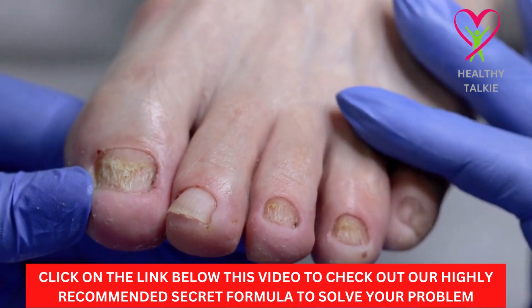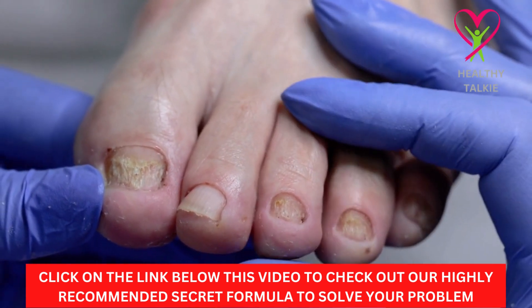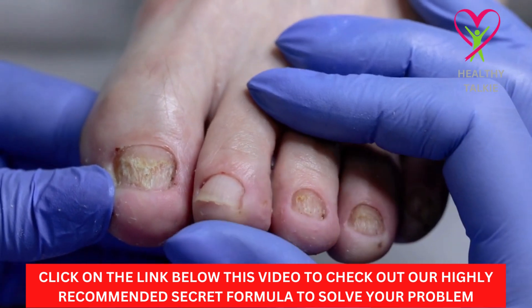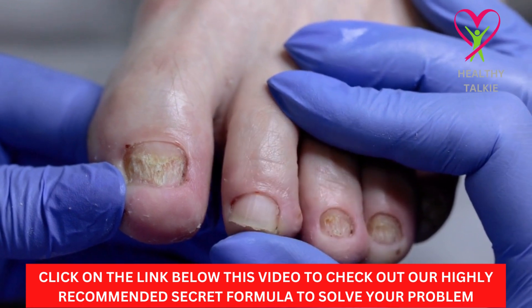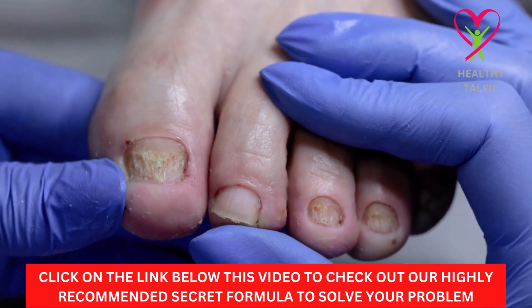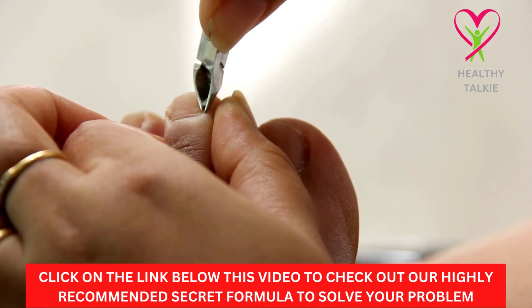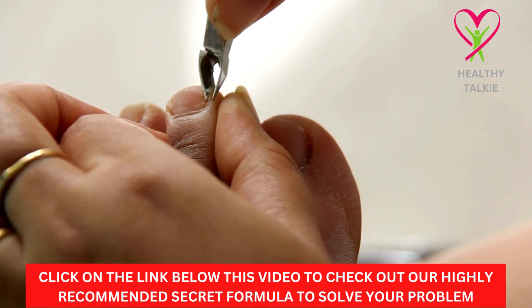Before we get started with the video, check the link in the description box below to discover the secret formula we recommend if you want to be free from toenail fungus infection. Make sure you watch this video to the end to get the most value from it. Let's start with today's video without wasting too much time.